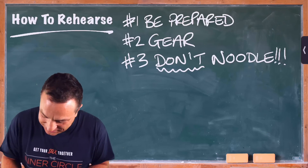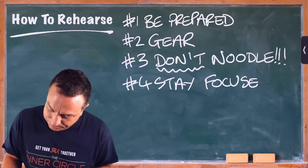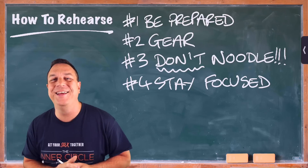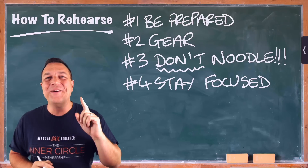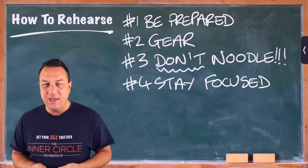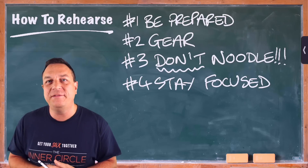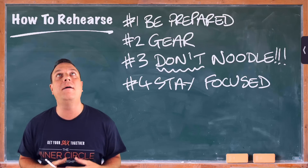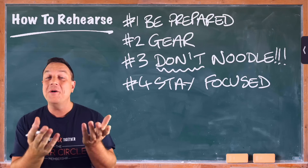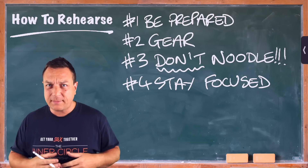Number four: stay focused. When I say stay focused, don't be chatting to the person next to you. Because whoever's running the rehearsal needs to say things once — we're going from bar 95, and you're on it. It's so frustrating when you have to say things again and again. We're going from letter A and somebody's chatting, 'Oh, that's a nice cup of coffee, where'd you get that? Sorry, where are we going from?' Oh my God, what an energy suck that is. Stay focused — you can chat to your mates in the break or when you get there early. Put everything you can into the music. A lot of people save a good performance for the gig, but play well in rehearsals too, because then you develop the habit of playing well all the time.